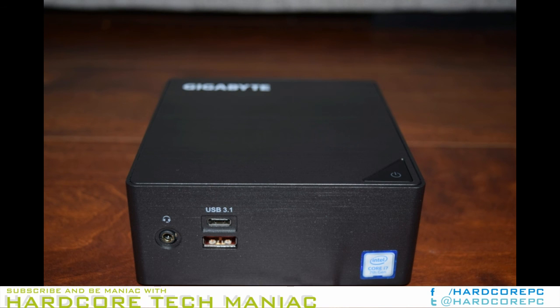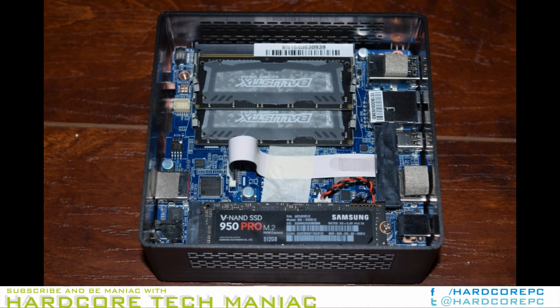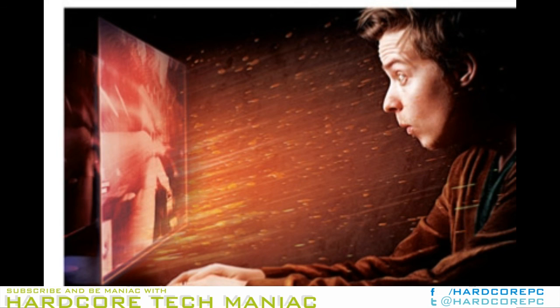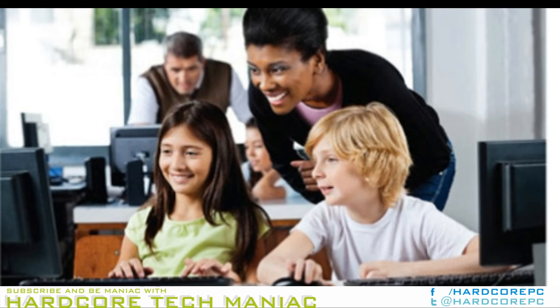The GBBK7H 7500 comes with a CD and a read-only USB key containing Windows drivers. In any case, we ended up installing the latest drivers downloaded off Gigabyte's product support page. In addition to the main unit, the other components of the package include a 65W, 19V at 3.42A, adapter with a US power connector, a VESA mount along with the necessary screws, a driver CD and USB key, and a quick start guide.